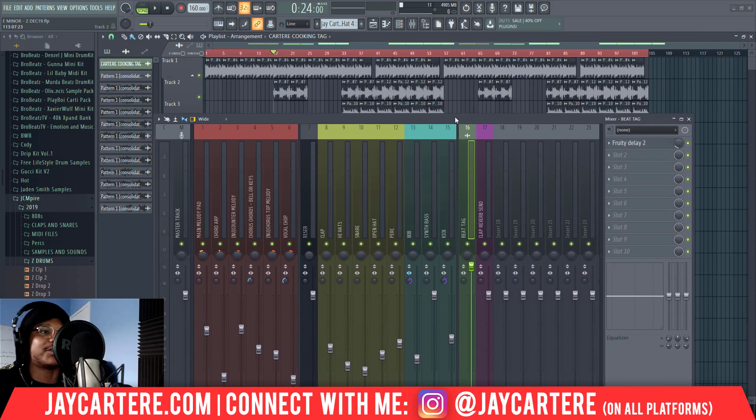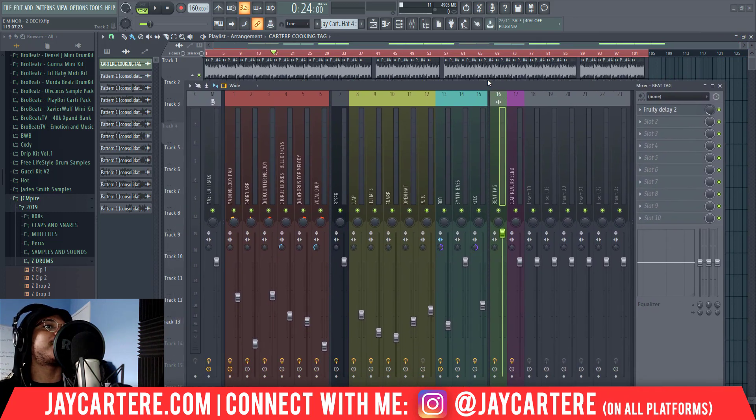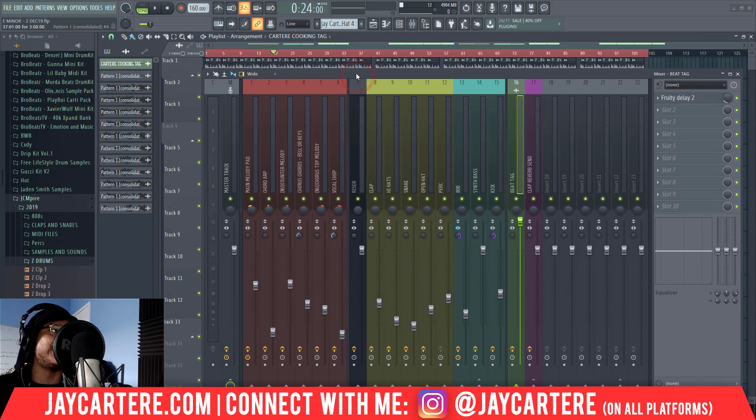I haven't mixed it — let's be real, this is not a mixed beat. I'm going to do some bare-face mixing right now, just quickly go over it and see where anything needs to go. But I created this beat using my R&B trap mixing template, so everything's already half-mixed. I don't really need to do much at this point in order to get it to a mixed level — it's basically just preference and getting everything perfect.